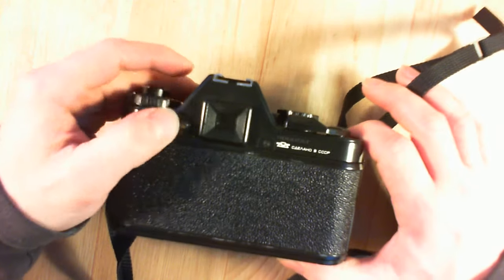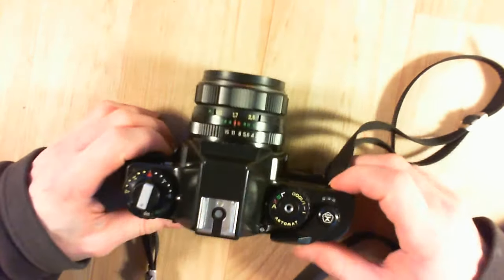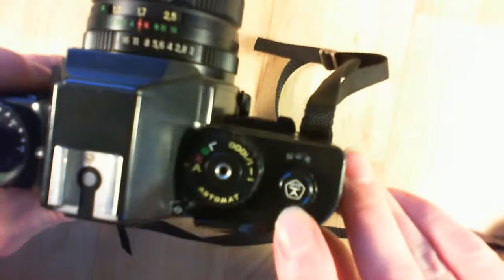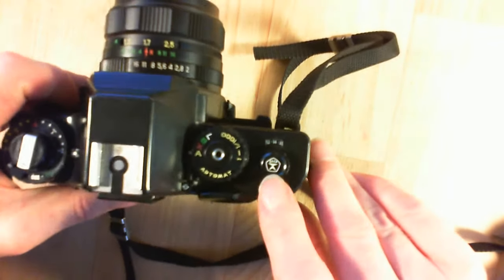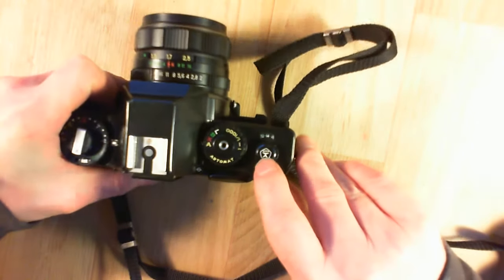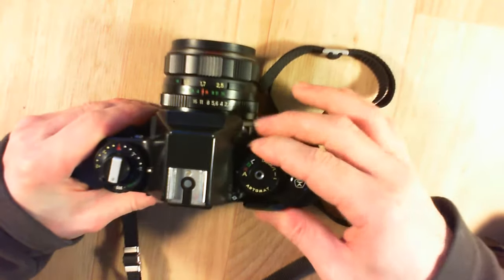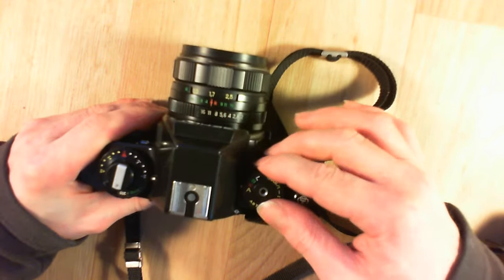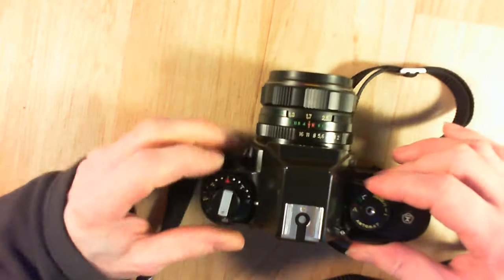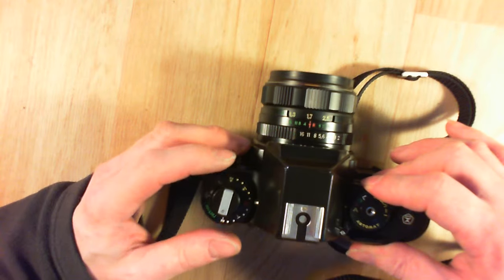The shutter button here is a little rusty. You have the quality seal of the USSR here — a quality logo. I believe on the later model it was not present anymore. You have a control wheel for automatic and manual modes.